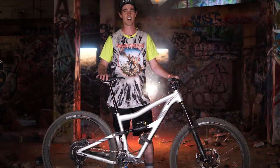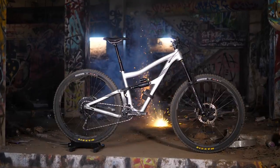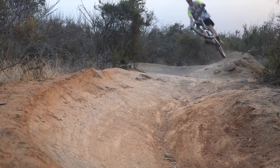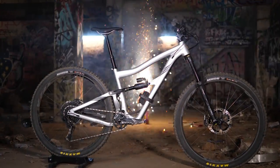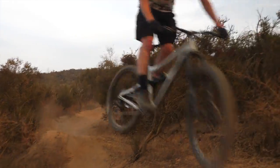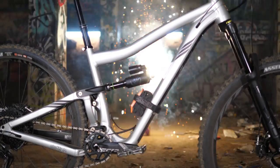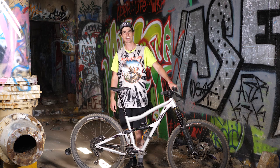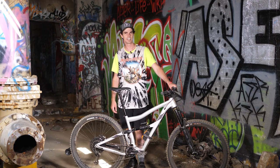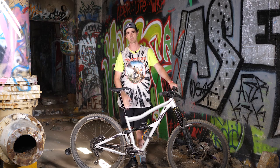The new RITMO is metal as f**k! Hey guys, this is Kevin from Jensen USA and today we're taking a look at the heavy metal cousin of the Ivis RITMO — the RITMO AF.